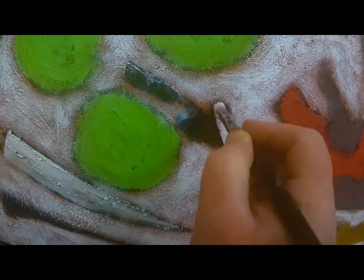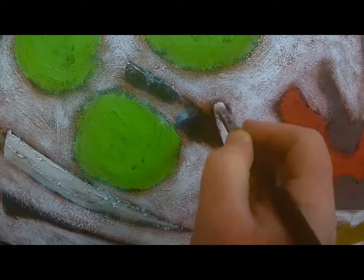That's done with layers of white, which will be overlaid with washes of colour once this is dry. Very satisfying, this.